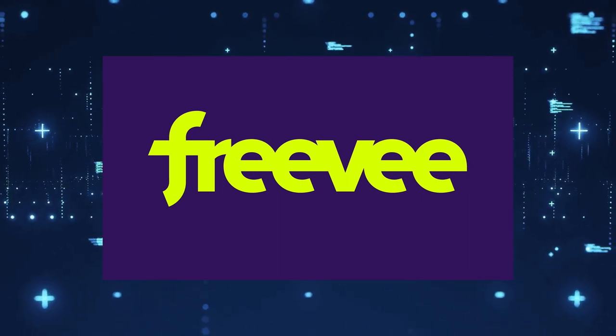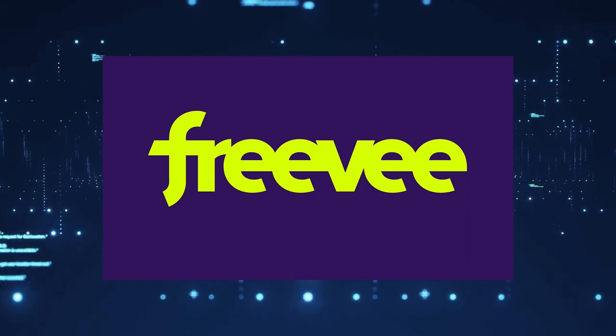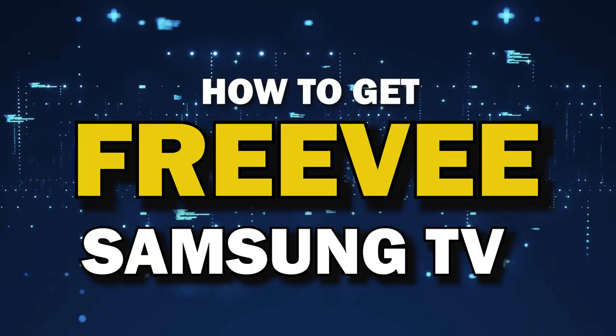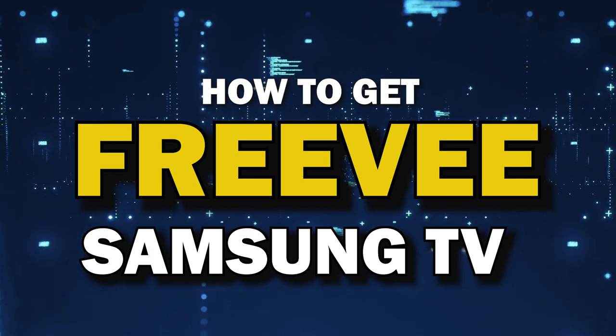One of the most popular streaming apps out there today is Freevee. You're probably wondering how to get this great app installed on your TV. In today's tech video, I'm going to show you how to get the Freevee app on your Samsung TV.